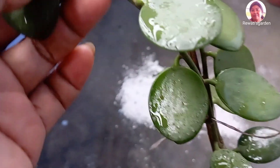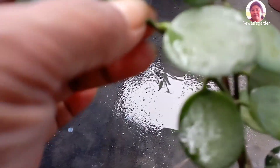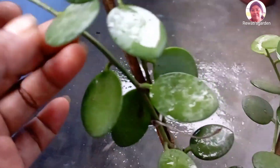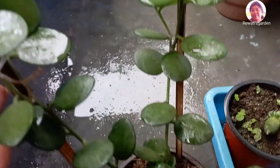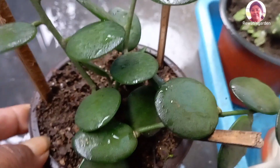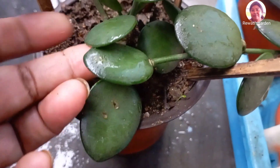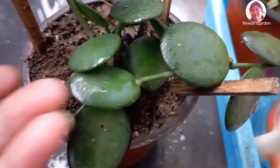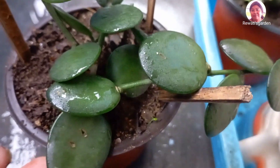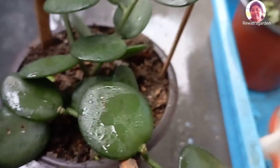You can cut the stick at a knot. The new plant will be prepared for the propagation of this plant, and it will be used in the nursery.